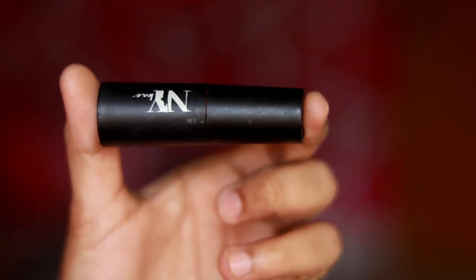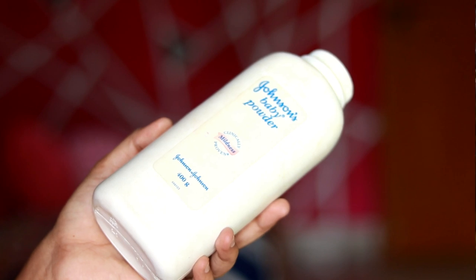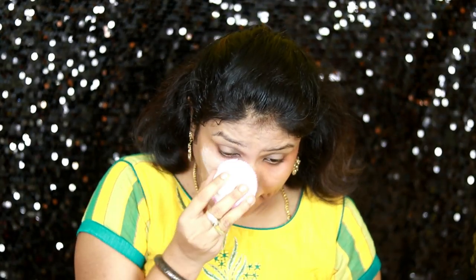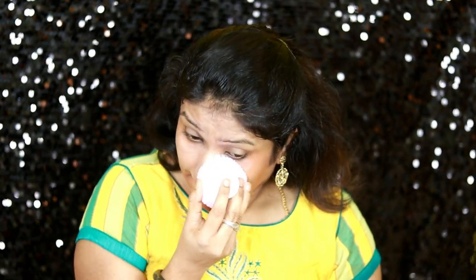Next is an orange color corrector. I will use it for good coverage on ash, dark spots, and under eyes. I apply it on dark spots and under the eyes. You can use a brush to make blending easier. I then use Johnson & Johnson baby powder — a white color powder — to cover and set the orange corrector on the full face.